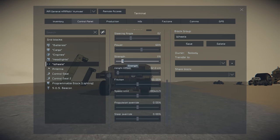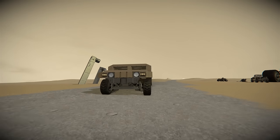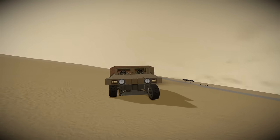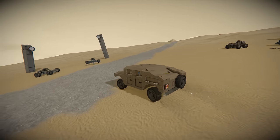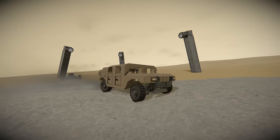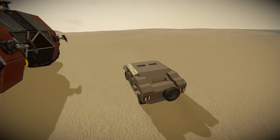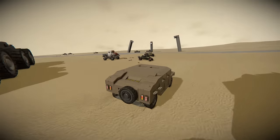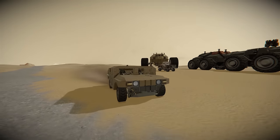That is going to allow us to do a few things. Adjusting the strength puts us higher in the air, but having the strength very low is going to really benefit this vehicle. Watch as we go into some of these turns — by having the strength of the wheels really low we can cut into sharp corners, keep wheels on the ground, and do evasive maneuvers without risking rolling over, even at higher speed.